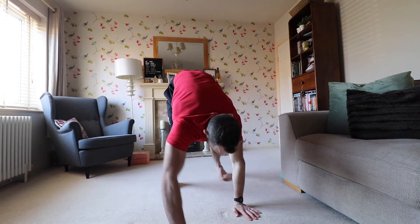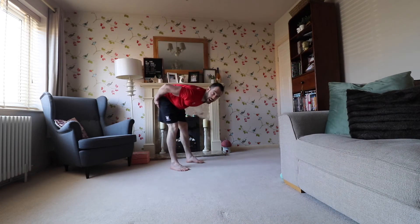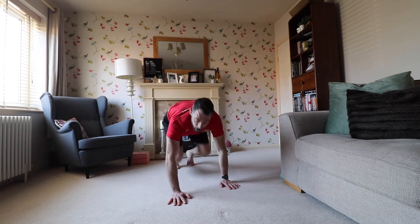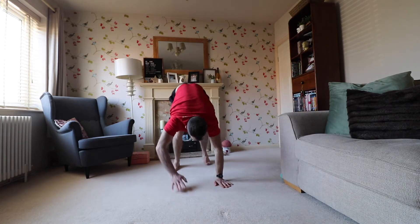Bear crawl — either do it statically or do a couple of lengths in your living room. If you get really good you can go backwards. Opposite arm, opposite foot, moving backwards and forwards, aggressively loading the wrists and also moving the hamstrings.